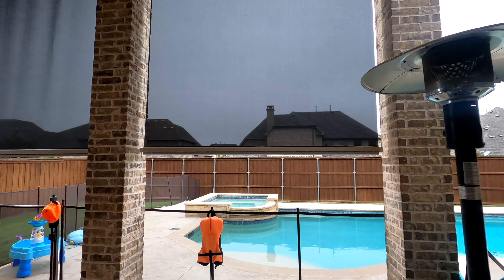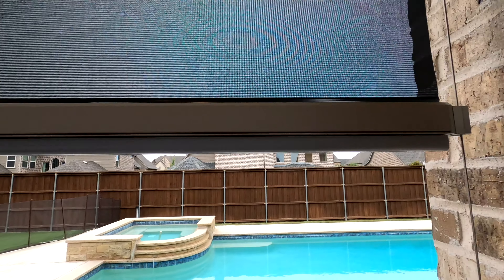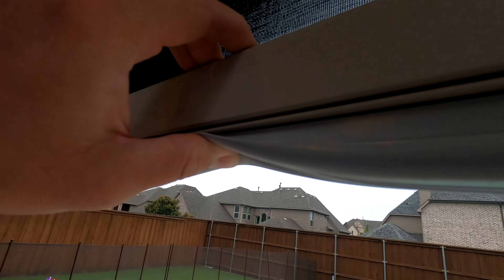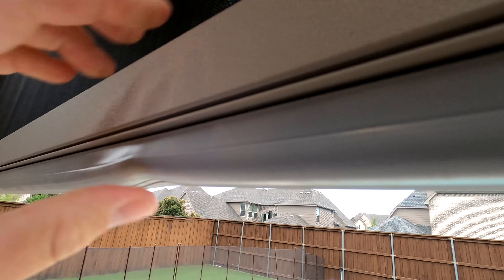I'm just going to stop it right here at the same level as the other one. Look at that — pretty sweet, huh? This can be integrated into control systems as well, or you can just use the little remote like this. Completely up to you.